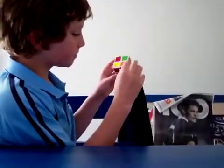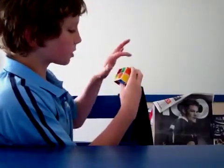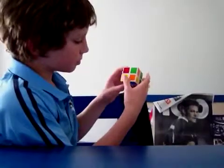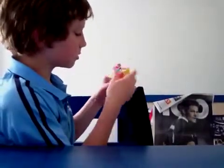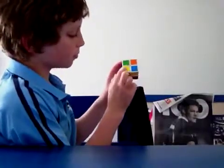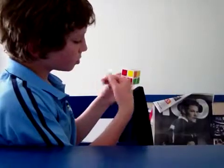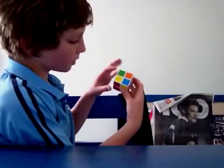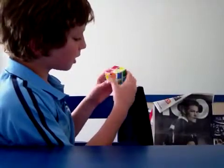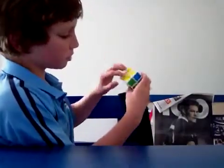On the 3x3 it sort of looks like one, two, three, four — and it's got one there and one there, so it sort of looks like a fish. If there's one there, and a yellow one facing you, that goes into the bottom left. And you do R, U, R inverted, U, R, U2, R inverted — and that will get you the whole face.